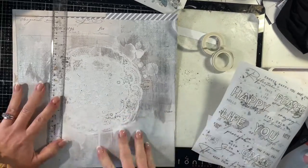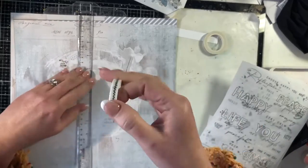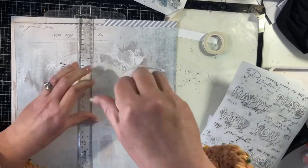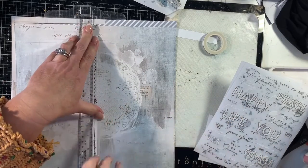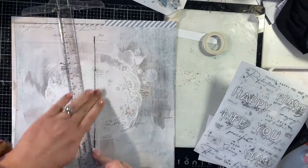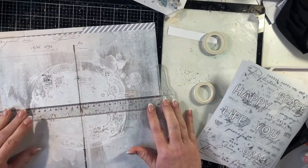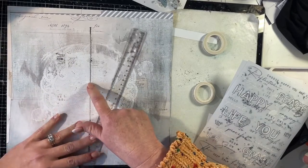Hi everyone, it's Kim and welcome to my video today where I'm making a 12 by 12 process video using Serenity for 49 and Market. For the background, I am using the Peaceful Notions pattern paper. I love the doily on this and I am now using the stitched washi tape to create a grid pattern on this pattern paper.